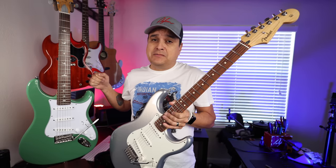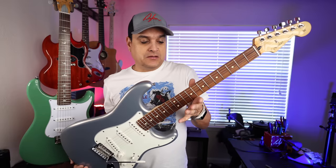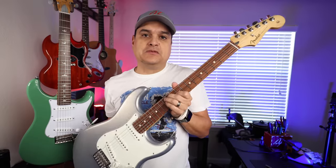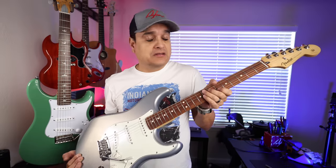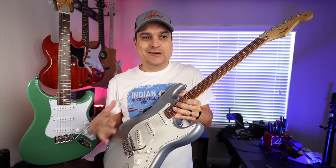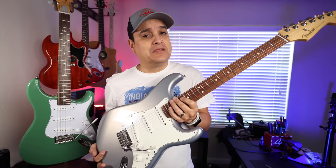This guitar is probably marketed more accurately to compete with the Player Series Stratocaster. This is the made-in-Mexico $849 Strat, and this is $849. So what we're gonna do is break it down. You're gonna hear them both. We're gonna talk about the big differences, how they're similar, and then we're gonna get out the calipers. We're gonna take the pickguards off and dive into these things so you can make a better educated decision about which one you should buy.